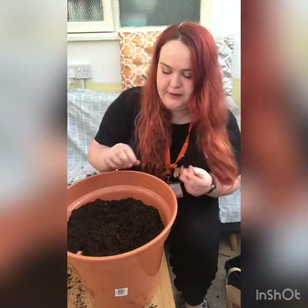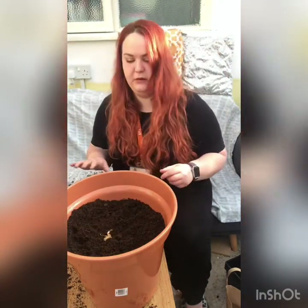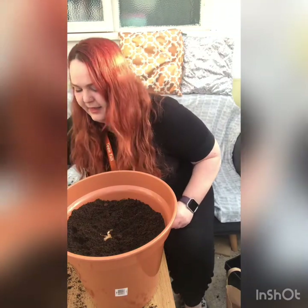And then put another two maybe like here so that they're spaced out, and then I'm going to do one more layer and that way it'll be done.